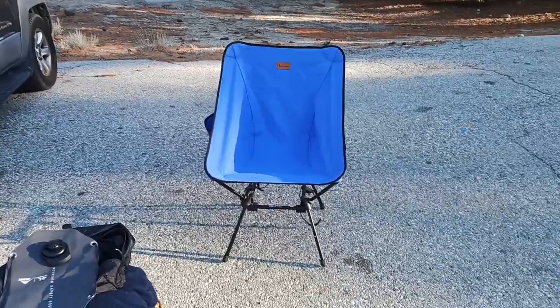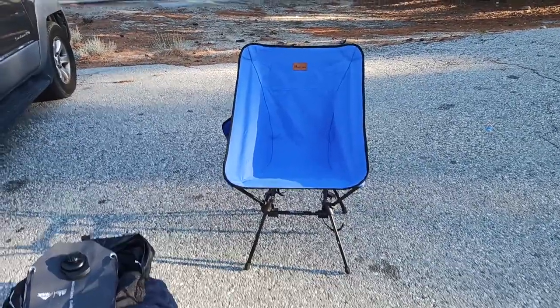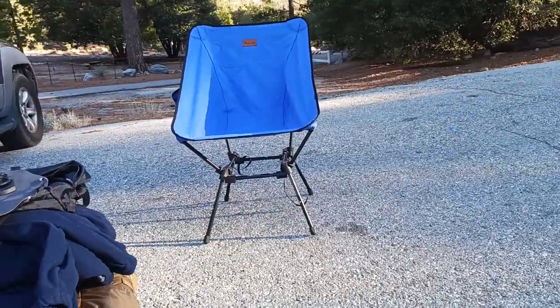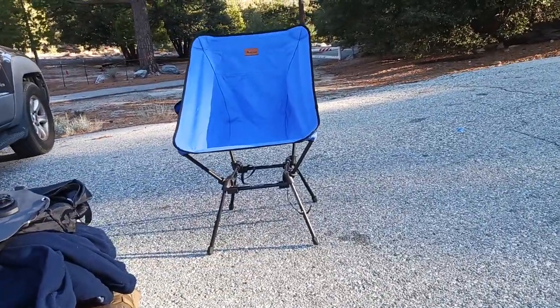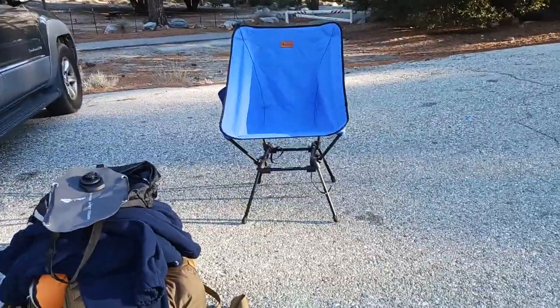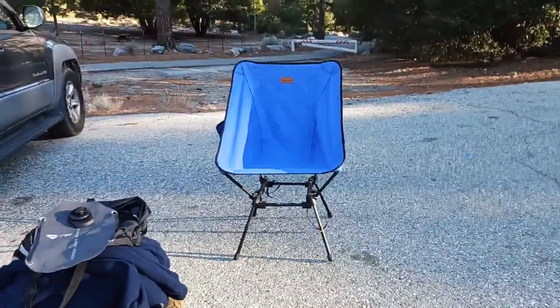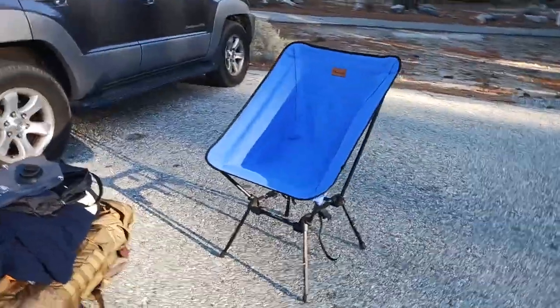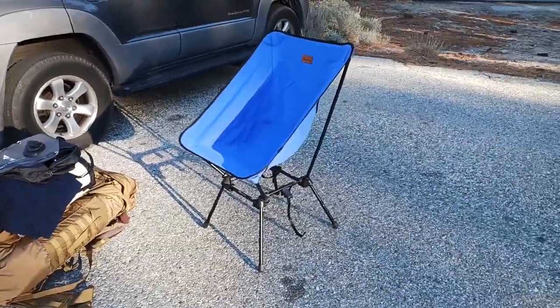So there's the chair — there's the front view. Here's down low. And remember, this is with the legs fully extended. So in the previous video I was trying to tell everybody — just a little tip or trick — make sure those legs are fully seated into the base before you decide to sit on it. That'll help you out immensely. You get the idea. So there's the chair.